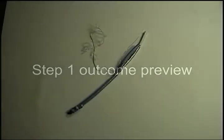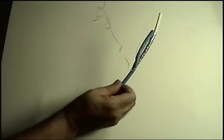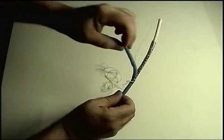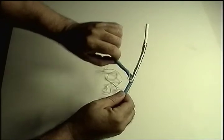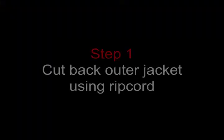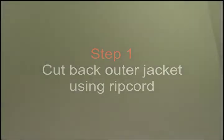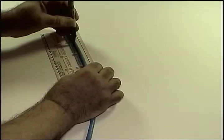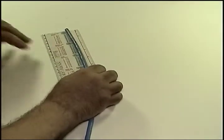Here's a preview of how things should look at the end of step one, where we strip back the outer jacket to a predefined mark we've made. So let's see how we get there. The first thing to do is give ourselves some working slack — about six inches should be fine. Mark the cable at two points: two inches from the end and six inches from the end.